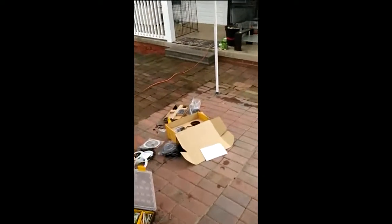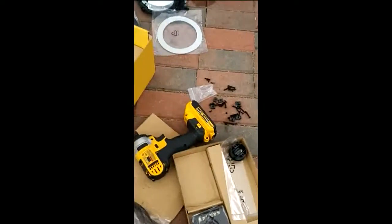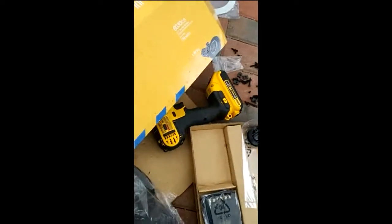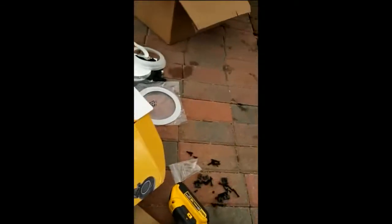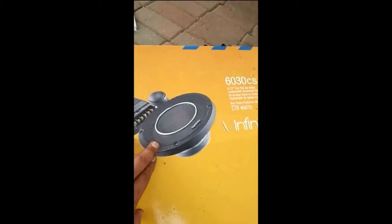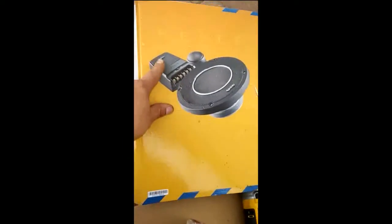The system has a woofer and a tweeter. I'm going to be installing two different sets. The brand is Infinity Reference, as you can see right there. I'll be showing you the final product. I might be styling the tweeter placement. This here is the crossover that comes along with it.